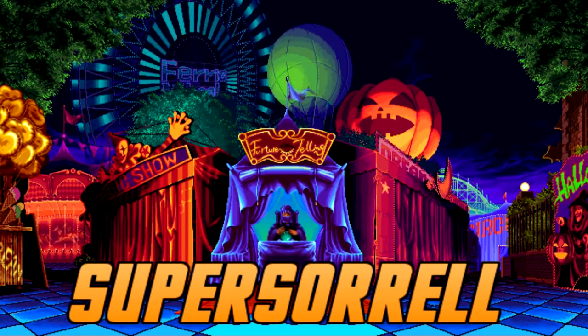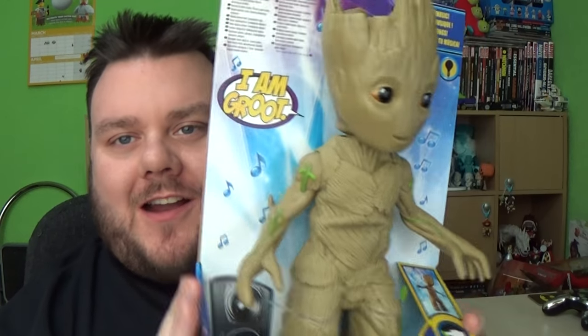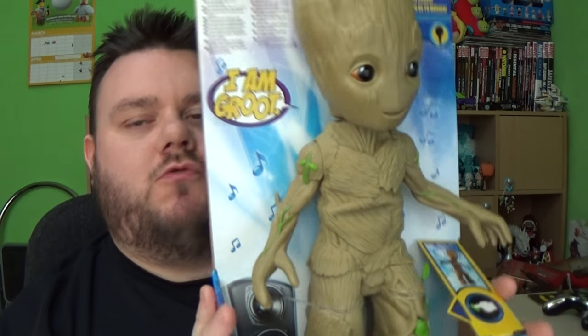I am Groot. Hey guys, it's me, your host Superstar Roll. Thank you very much for tuning in. Look what I've got — it's a singing, dancing Groot.